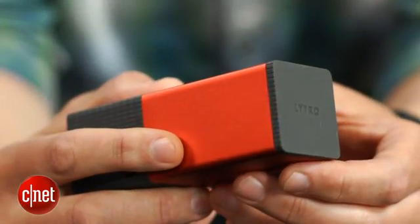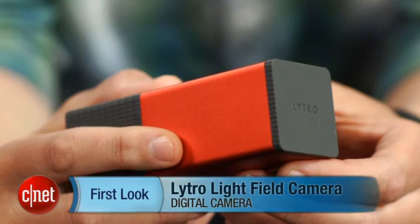Hey there, I'm Josh Goldman, senior editor with CNET, and this — this is a giant lipstick. No, of course not. It's the Lytro Lightfield camera, and if you don't already know what it is, it's really time you came out of your cave.